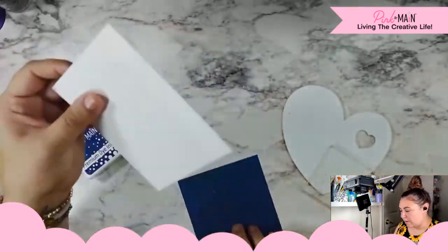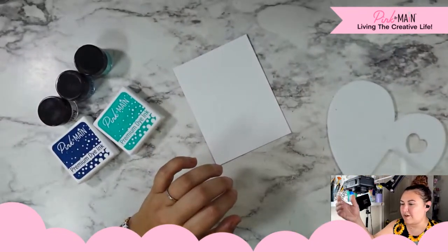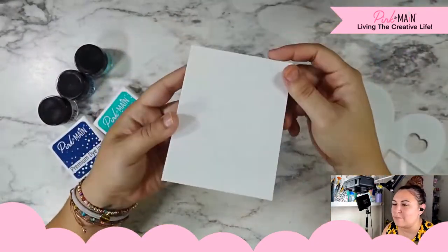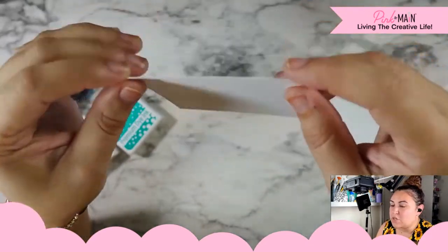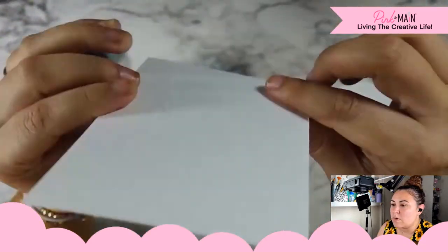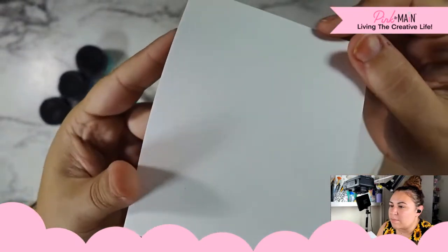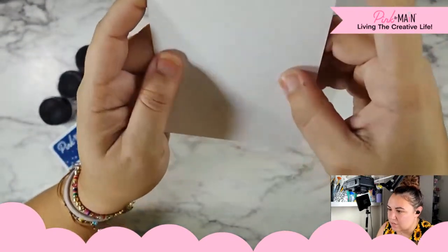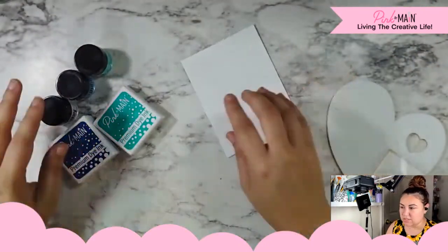I really want the focus and the texture to come from our watercolor panel. I am using some Distress watercolor paper, and I like this because it's super smooth on one side. It's hard to pick up on camera, but the other side is very textured, and that is what we're gonna use today — this textured side.